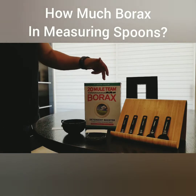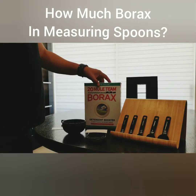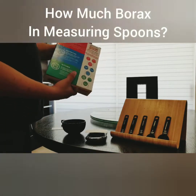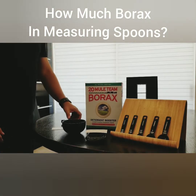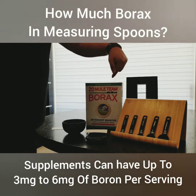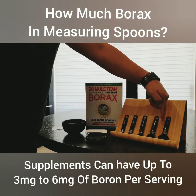Some folks online have suggested borax. This particular borax contains the element that can provide boron to your body. So what we're going to do is simply find out how much borax is in each of these servings.